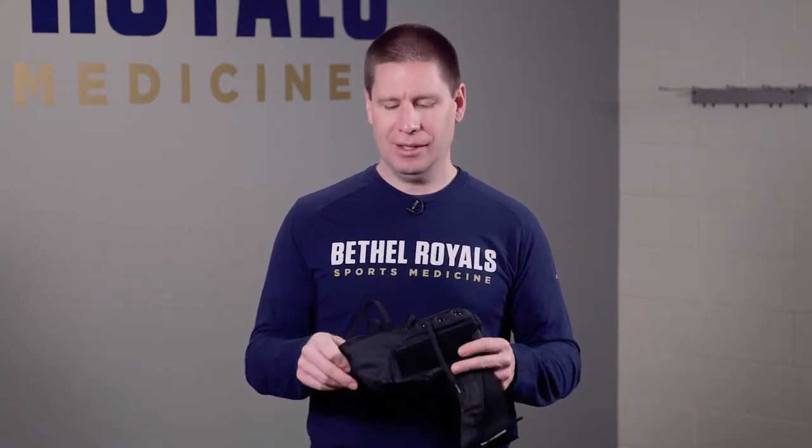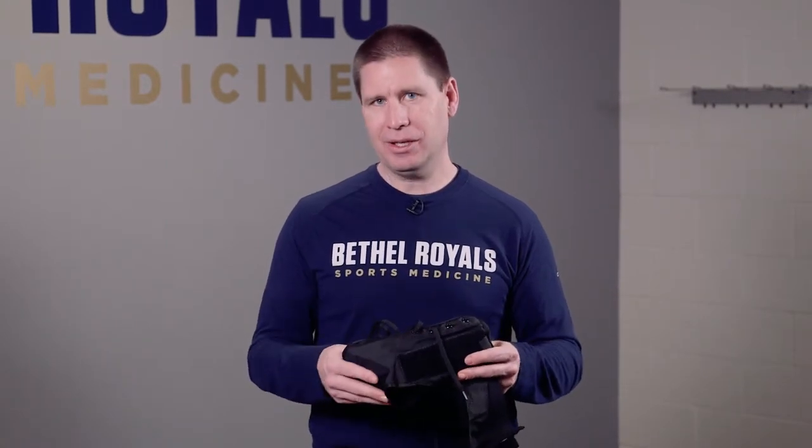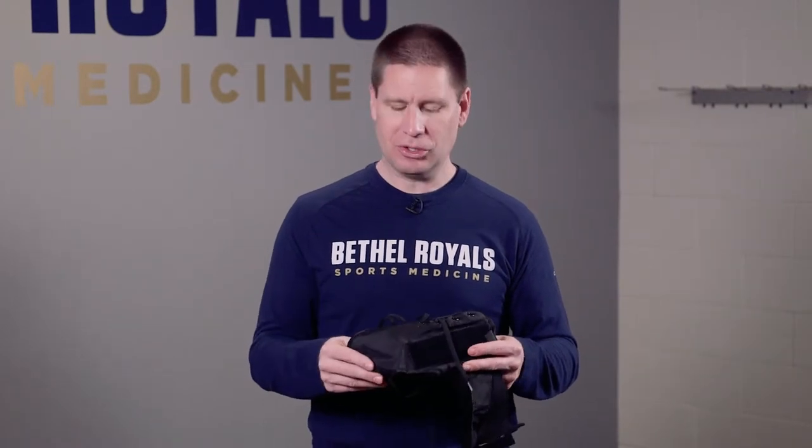At that cost, if an athlete uses an ankle brace for a season, it doesn't take very long — about two weeks to equal the cost of taping. So if you're going to be taping an ankle longer than two weeks, it's always beneficial to go to a brace.